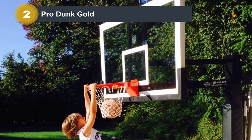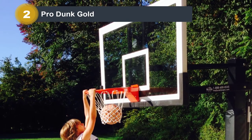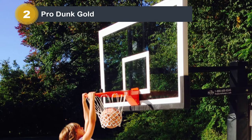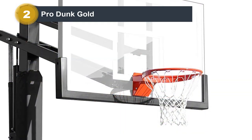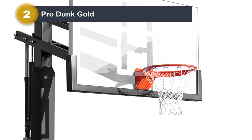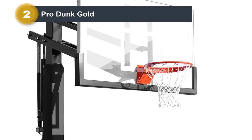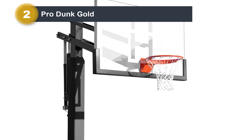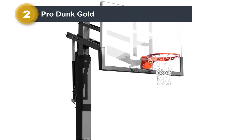There's also a full padding set for those who want some extra safety. Just about everything with this hoop is top-notch. However, as easy as it is to adjust and use, installation is not a walk in the park. While you can do it yourself, this premium option has a lot of moving parts. It's best to hire someone to set it up unless you're extremely DIY savvy.